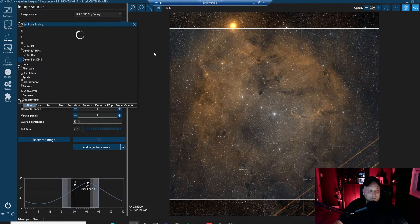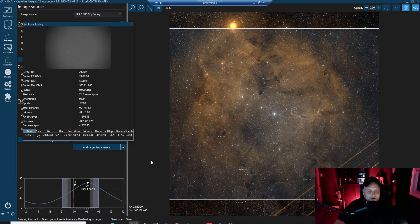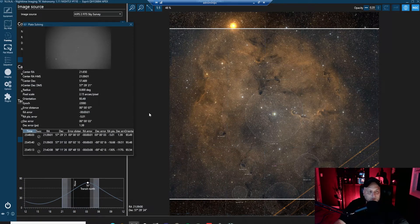The telescope is currently slewing and the plate solving window has opened. The telescope has slewed and is settling. It's taking its first exposure to see where it's pointed. The plate solve determined the telescope is not inside tolerance so it's re-slewing to the target. After a couple more exposures and adjustments, it's now centered on IC1396.